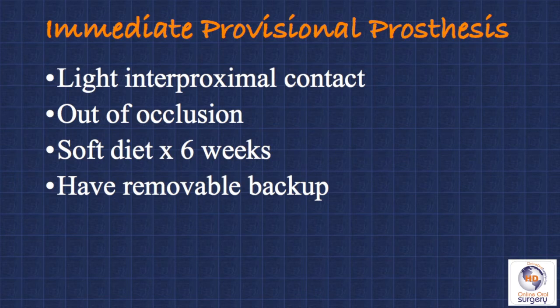Whenever we do an immediate provisional prosthesis, we have some requirements that help make it successful. One is that we only have light interproximal contact between the crown and the adjacent teeth. Secondly, it's completely out of occlusion — there's no function at all on the provisional prosthesis. The patient also is told they need to be on a soft diet for six weeks; if they can't accommodate to that, they don't get an immediate provisional. It's also a very good idea to have a removable prosthesis as a backup appliance. Sometimes the bone may be a little softer or the implant not quite as stable as anticipated — in that case, we will elect in surgery to not immediately provisionalize, and if we have a backup removable prosthesis available, the patient doesn't have to leave our office with no tooth.